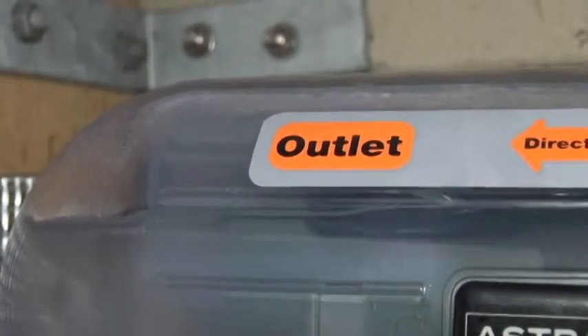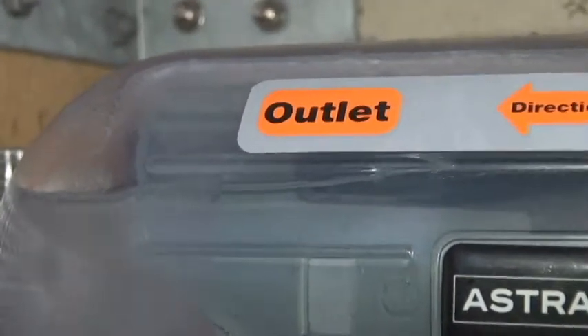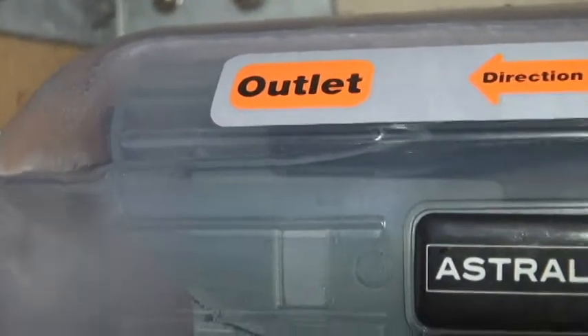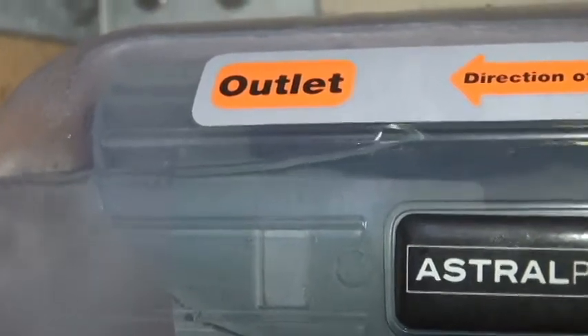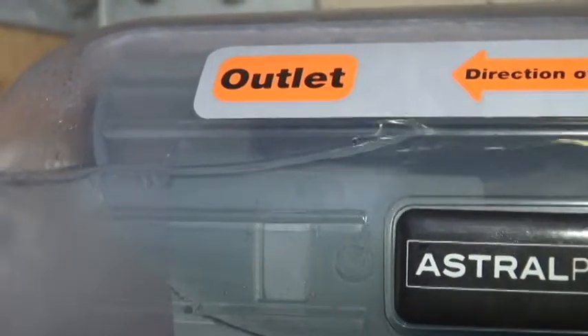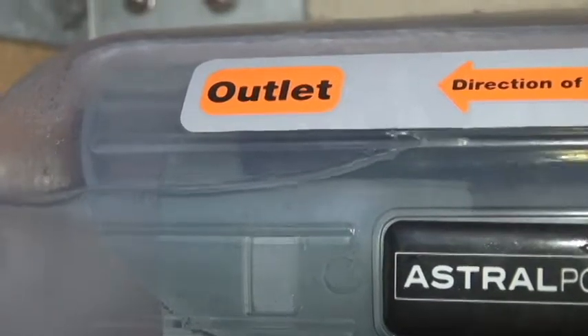This is why you need to tune the system. It's not just about getting it right when the filter's clean, but as the filter gets dirtier the flow rate's going to be reduced. So you need to have some sort of buffer in the speed of the pump to allow the filter to get dirty and reduce the flow, so you don't go into a no-flow situation.